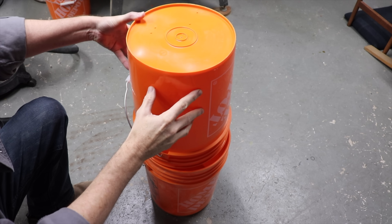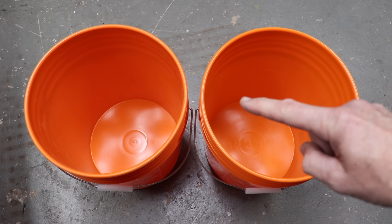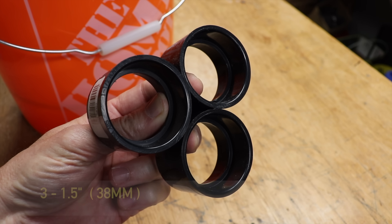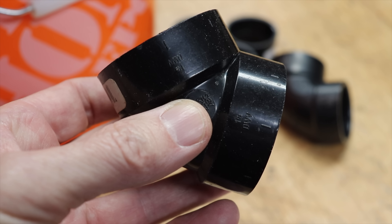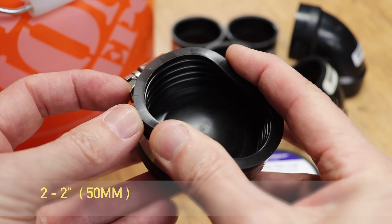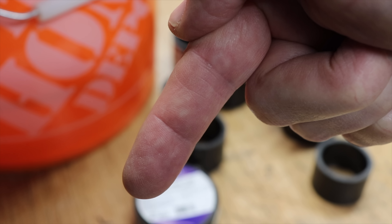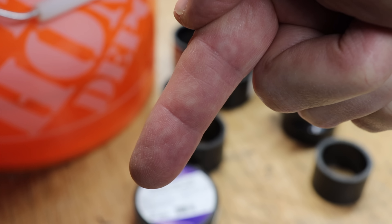So I decided to go twice as high using another bucket, and I found a real easy way to attach the two buckets together with no additional parts. To start you'll need two buckets, three inch-and-a-half straight couplers, one 90-degree inch-and-a-half fitting, one 45-degree fitting, three short lengths of inch-and-a-half pipe cut to an inch and three eighths, two two-inch flexible pipe caps, and one small sheet metal screw. Any parts or tools I use will be linked in the description below.